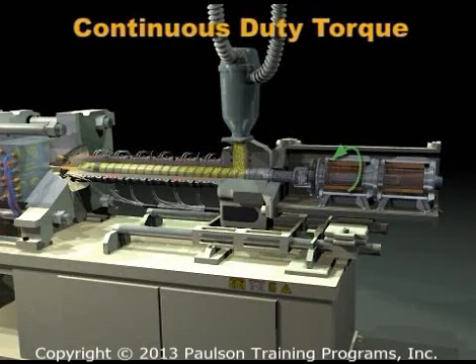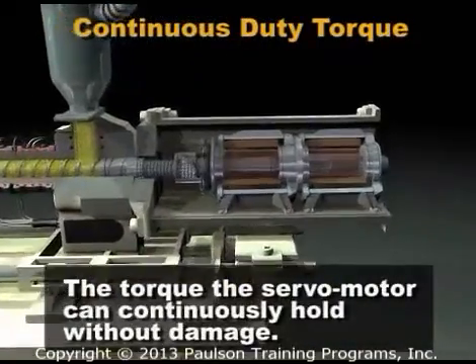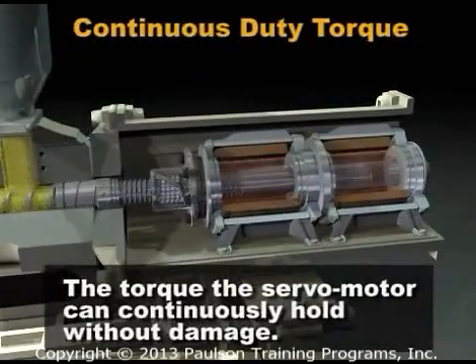Torque is the rotational force of a motor. Every motor has a rating called the continuous duty torque. That is the torque the servo motor can continuously hold without damage.